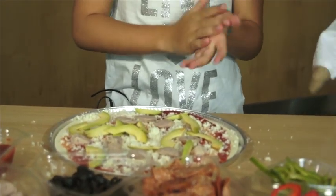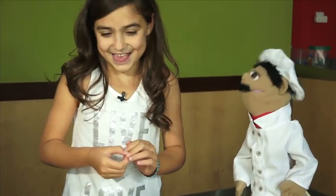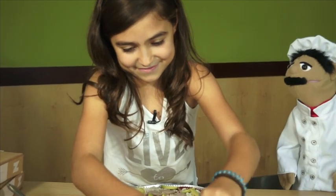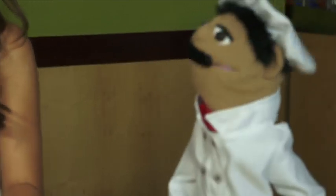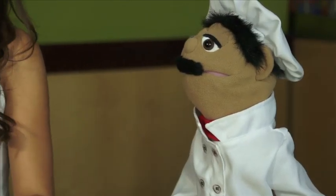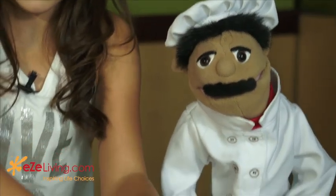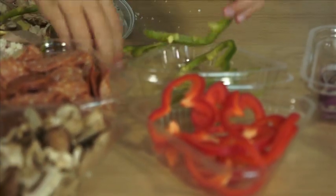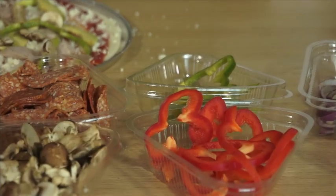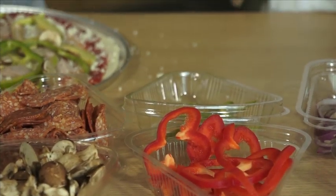Let us add some vegetables. Do you have any favorite vegetables? Mushrooms. Mushrooms? Okay, let's put some mushrooms. I love mushrooms as well. Shall we add some red and green pepper? Yep. Fantastic. Spread it out nice and even. Cooking is like artwork — we have to make it look beautiful.